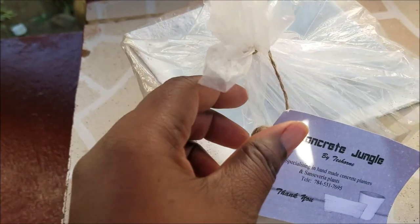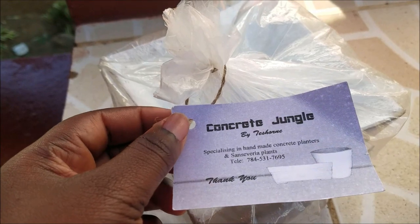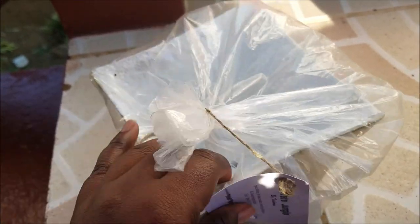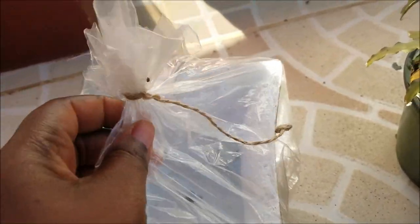This is a pot from Concrete Jungle — that's the name of our business — and it was handmade with concrete. Look at that gold detail. Let me just take it out of the bag so you guys can see it.